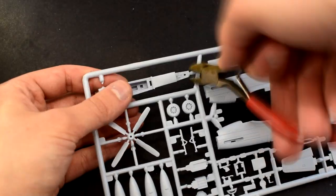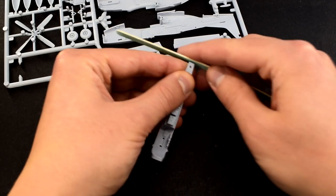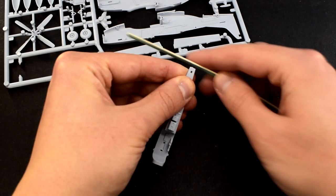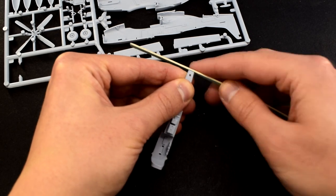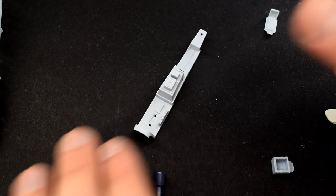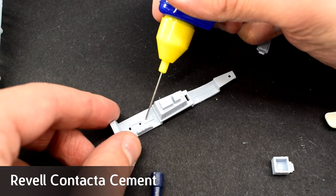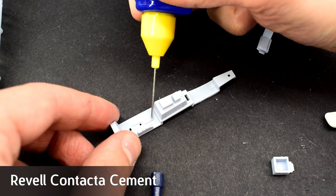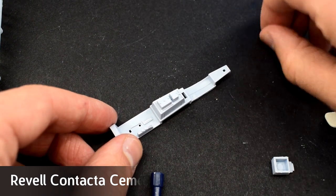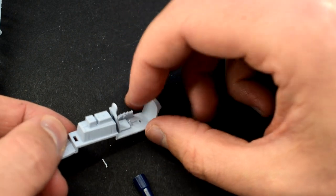Throughout this build I will cut the parts away from the sprue using either my cutters or a sharp knife. The excess plastic can then be sanded smooth using a file or carefully cut away. I removed the internal cockpit parts as this is the first bit that needs building and painting before adding to the fuselage halves. Revell contact cement was used here as the needle applicator helps get the glue in the right places. I added the pilot's chair, then the control column.